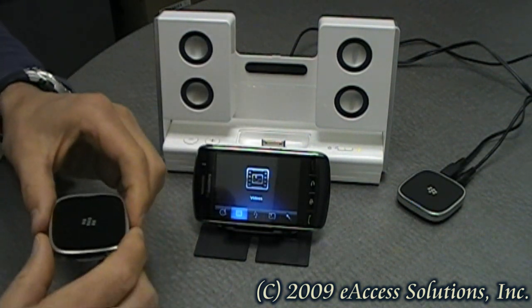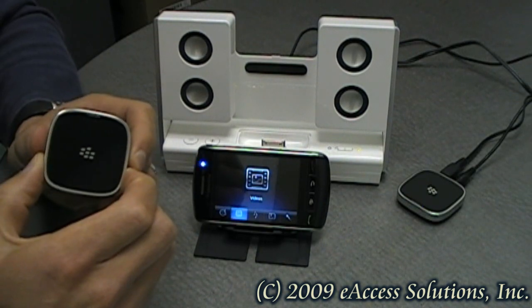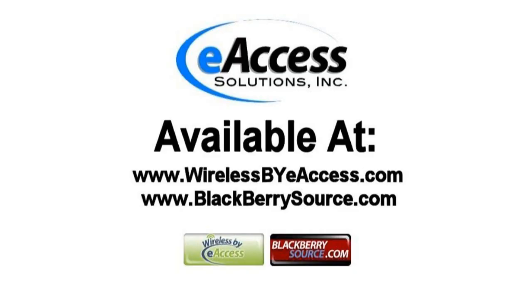So this is a quick video overview on the BlackBerry Music Gateway. This accessory can be purchased at www.wirelessbyaccess.com and www.blackberriesource.com.